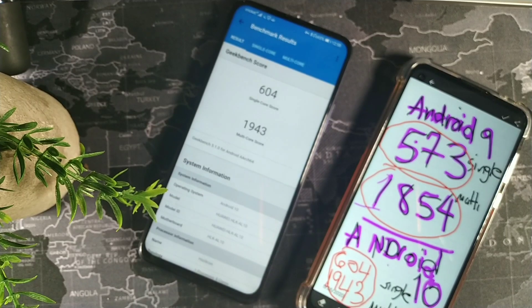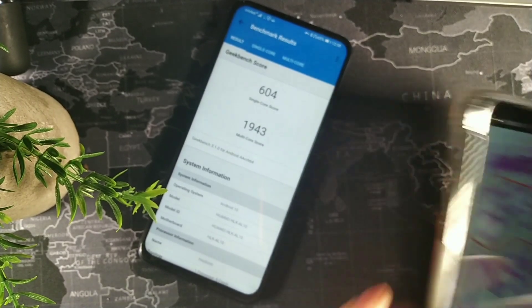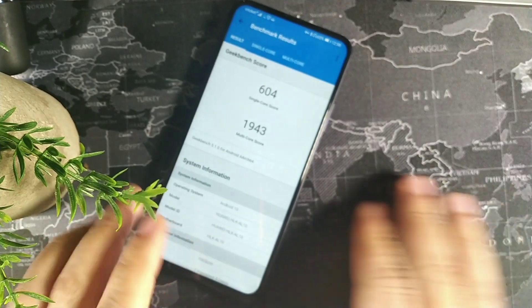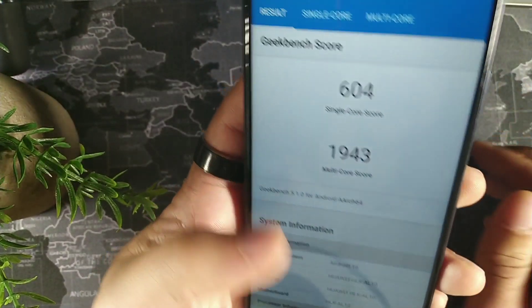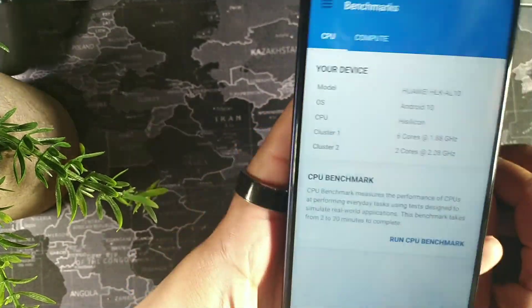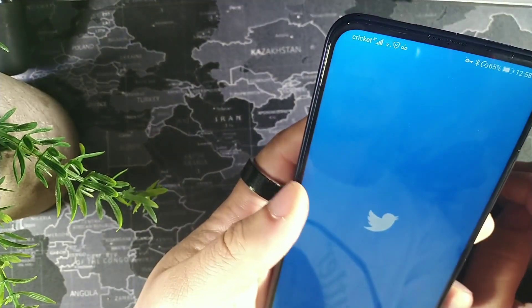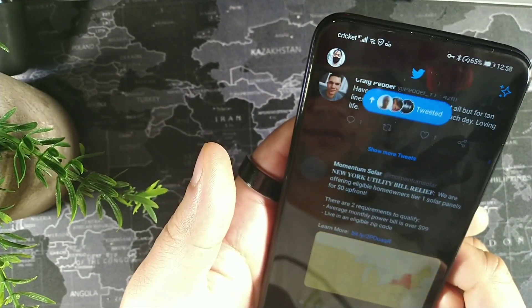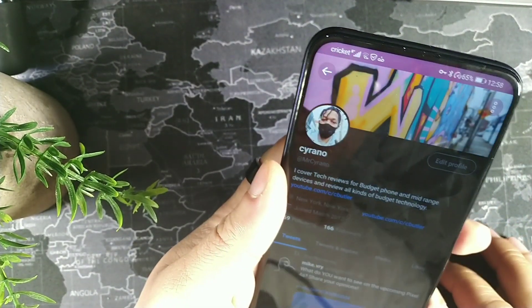Android 10 definitely gets the win — there was a noticeable spike in performance with the software update. We also got the latest security update. I can honestly say this is really cool that we got that spike in performance.